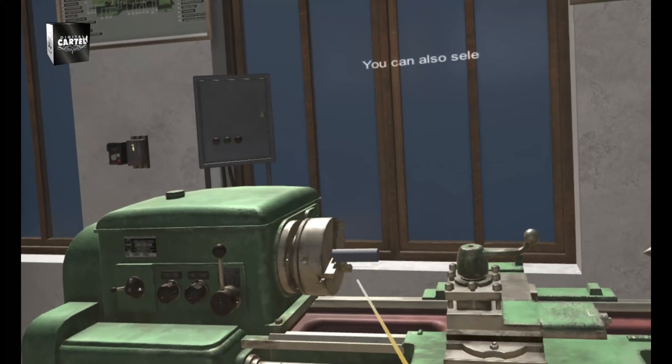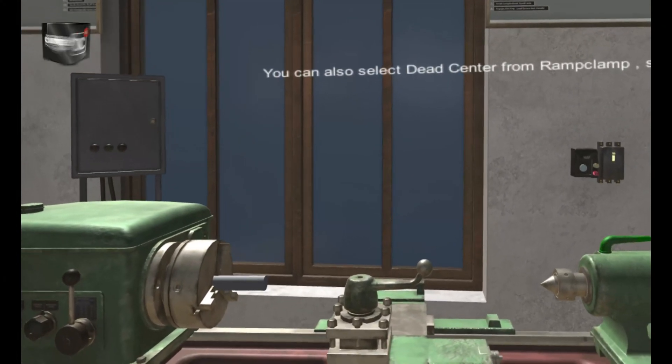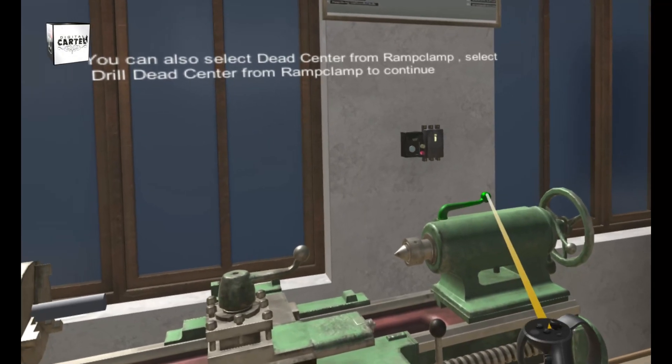You can also select a dead center from the ramp clamp. Select the drill dead center from the ramp clamp to continue.